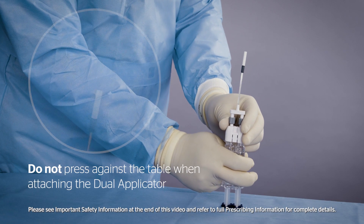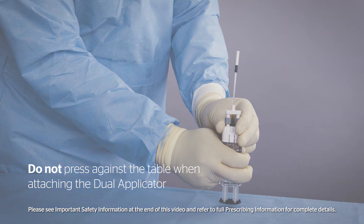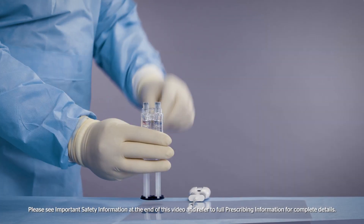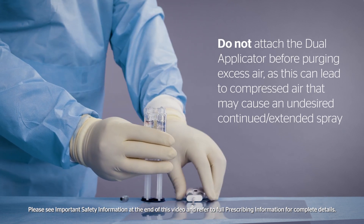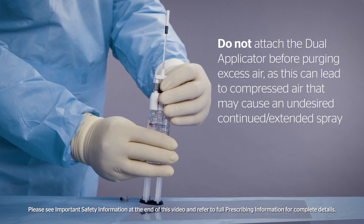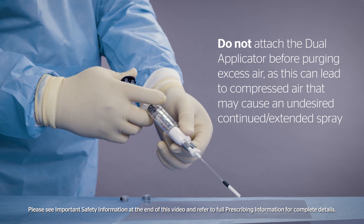Do not press the plunger against the table when attaching the dual applicator. Do not attach the dual applicator before purging excess air, as this can lead to compressed air that may cause an undesired continued or extended spray.